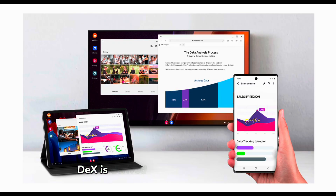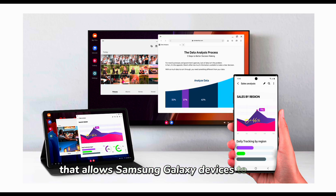DeX is derived from desktop experience and is a software feature that allows Samsung Galaxy devices to provide a desktop-like computing experience when working on a DeX-supported mobile device.